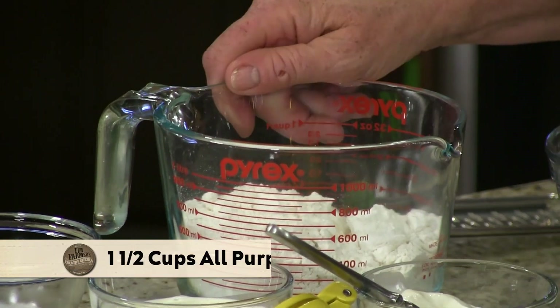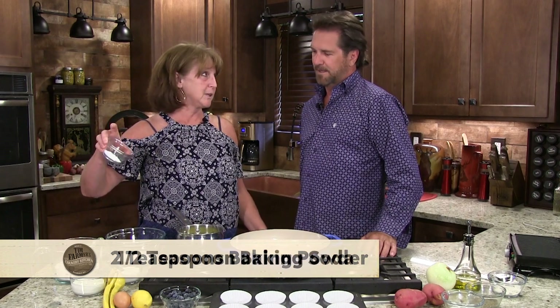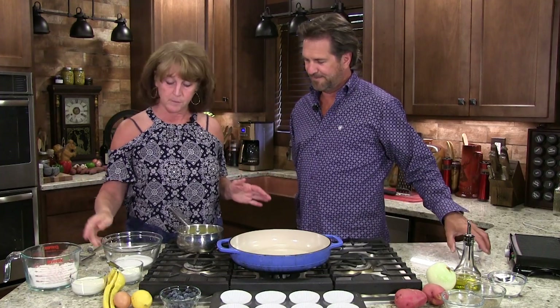This is simple. What I have is a cup and a half of flour, two teaspoons of baking powder, a half teaspoon of soda, and then a little bit of salt. That's my dry mixture.